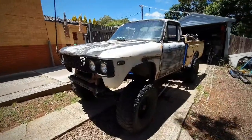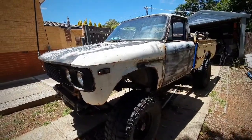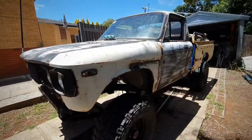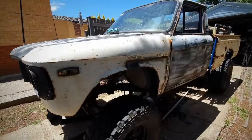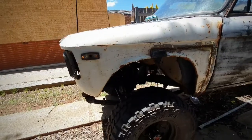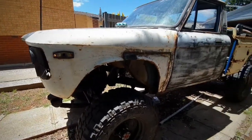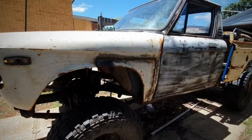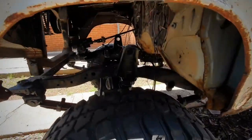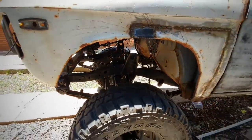When I picked it up it was on a mini truck chassis — bagged all around, sitting flat on the deck. I used to be into that but not anymore. I'd much prefer this thing to be able to go places. So I put it straight onto a 106 chassis that I bought off a mate.